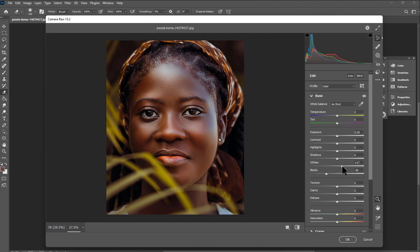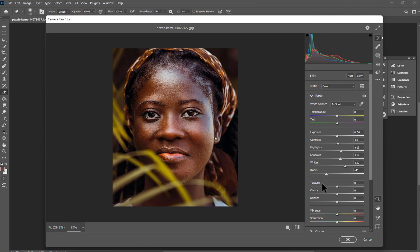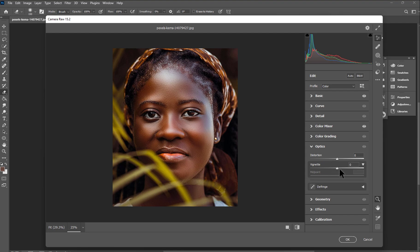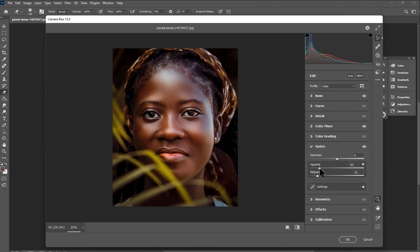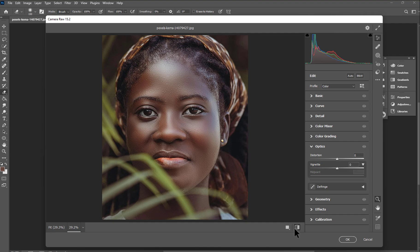I'm going to set the highlights to around 30, shadows to around plus 12, whites to around 15, and blacks to around 3. Check before and after. Then move to the Optics section to darken the edges — increase the vignette a little. Before and after — wow, that's great! Hit OK.